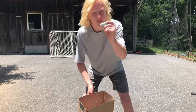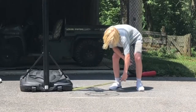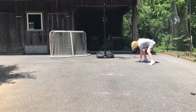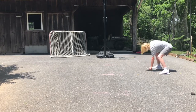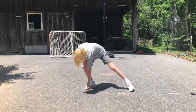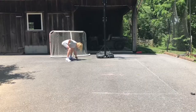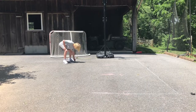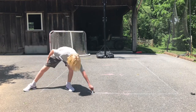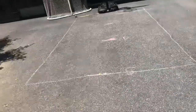The free throw line is gonna be a bright blue. Okay, so we are done with the free throw line — as you can see, just a little rectangle, pretty easy to make. Now we're gonna move on to the three-point line.